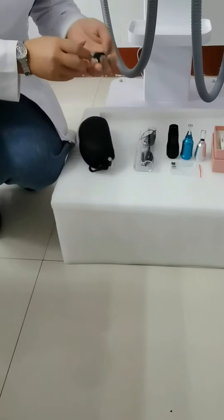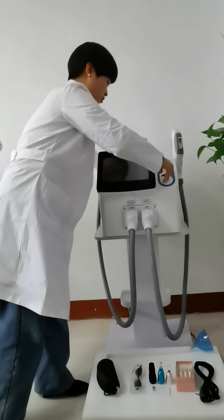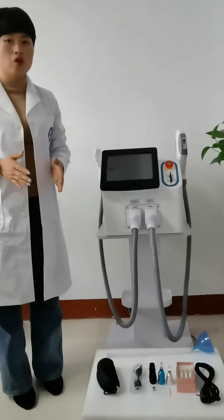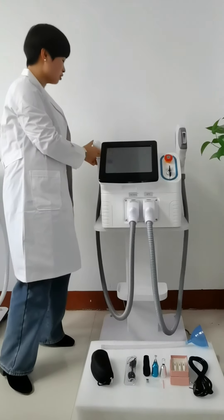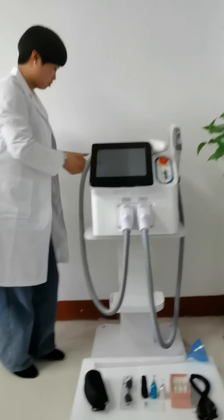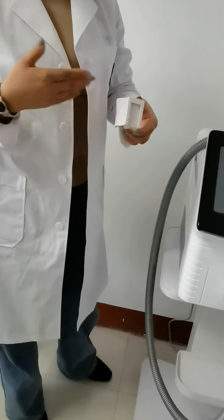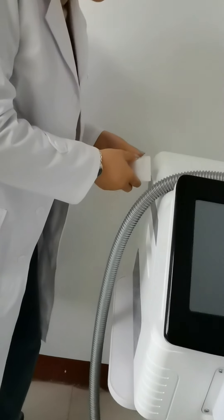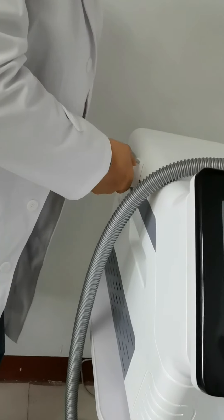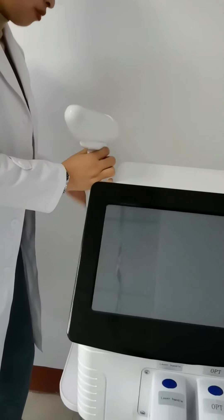Before you use this machine, we have four steps to go through. First, you need to install the handle holder. The handle holder is very easy. You can see the handle holder is like this — what you need to do is just put it like this. Now the handle is on. The two sides are the same way. When you install the handle holder, you can put the handle like this.